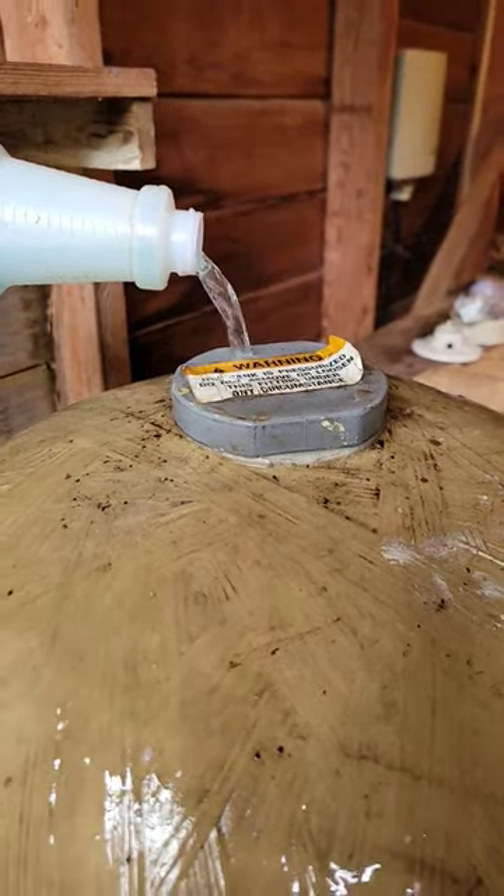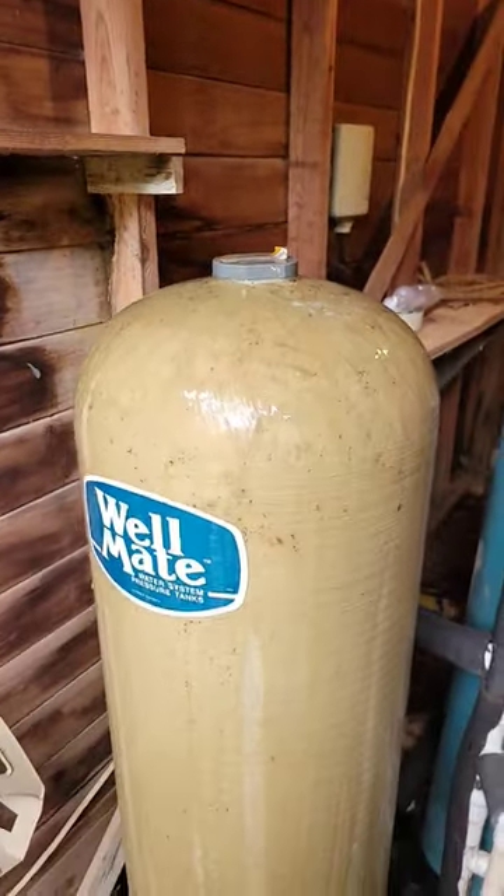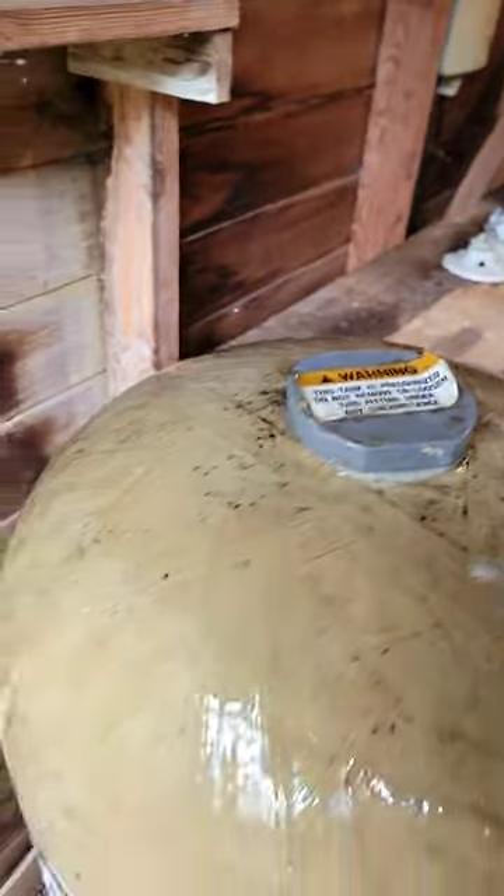With a little soap and water you can check the tank for leaks. And what do you know — the old tank's not leaking.